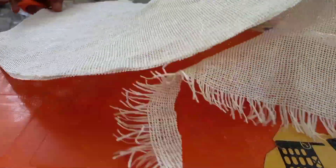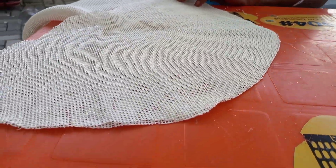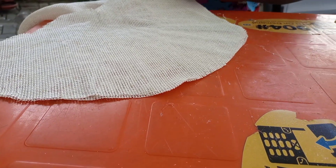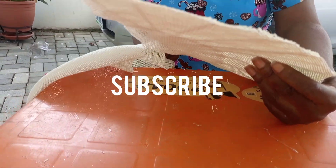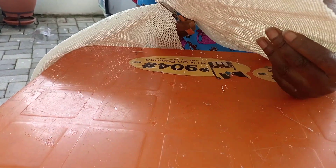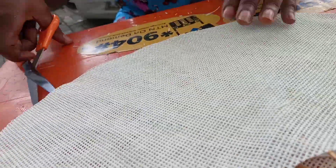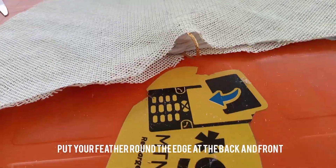Let's remove this part. You can see we have got the front and the back.